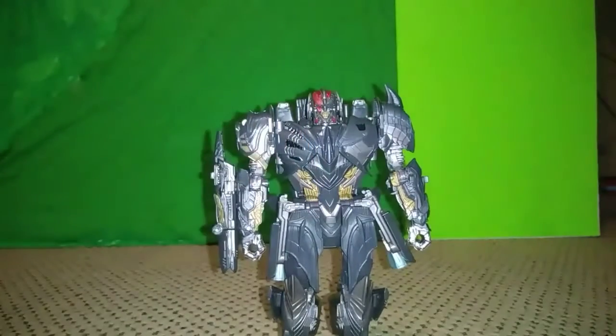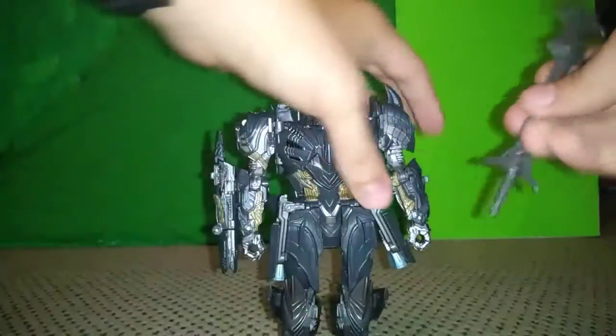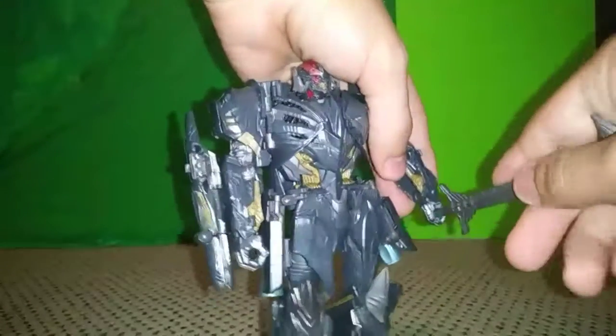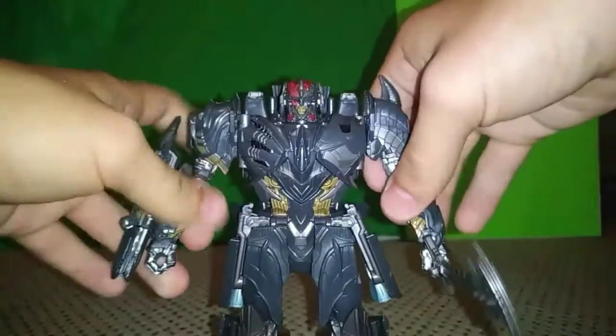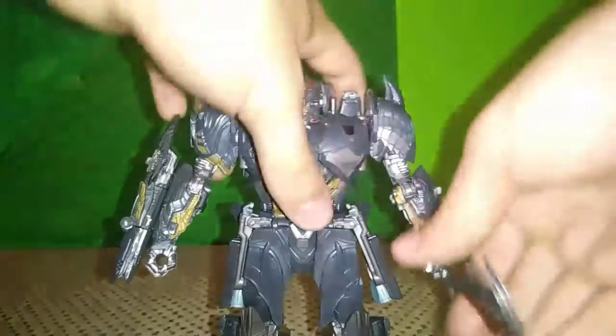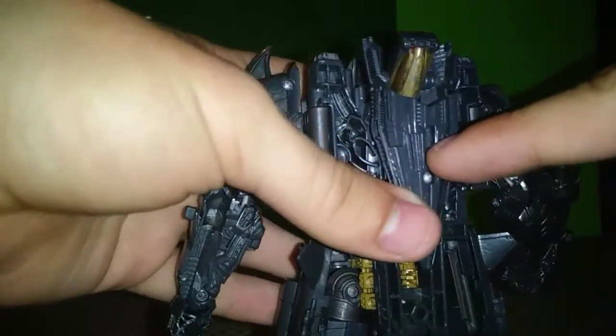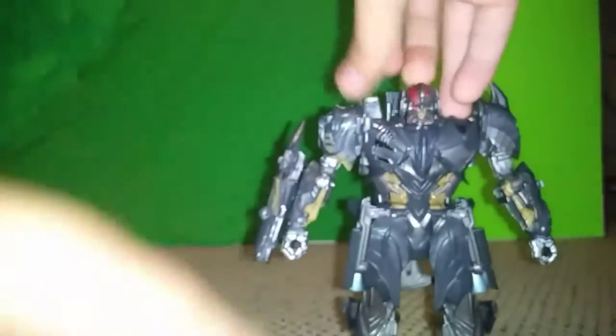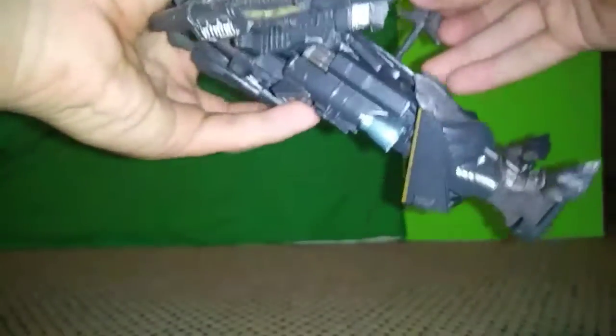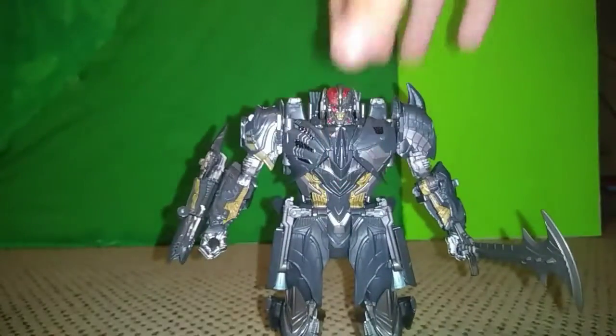You can give him his sword — he can hold it in either hand. Personally I like to hold it in his left hand. You can also store it on a post on his back.